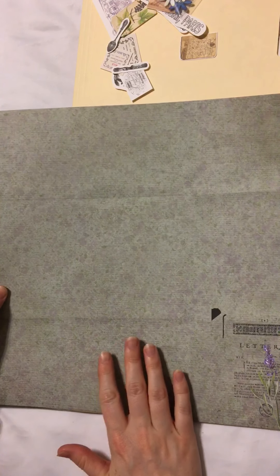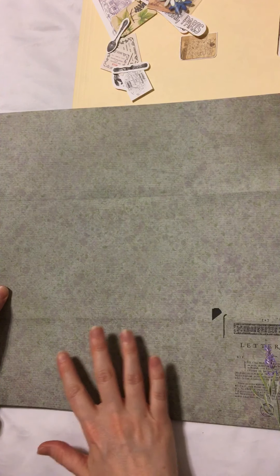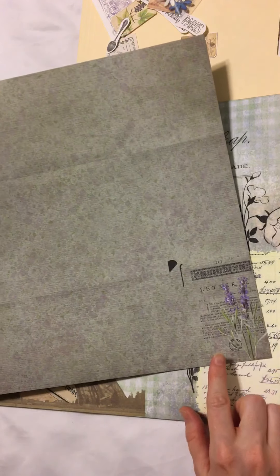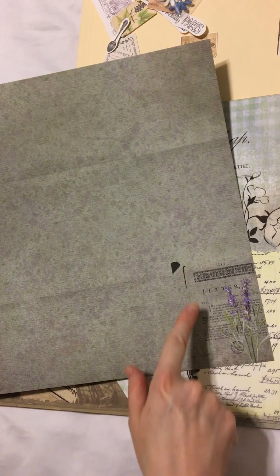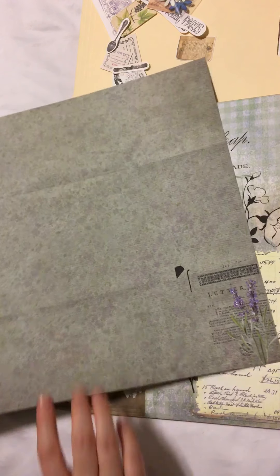This page has some grays and some greens in it. In the corner we've got some writing and then a picture of a lavender plant.